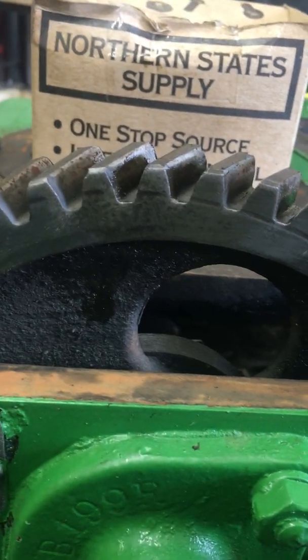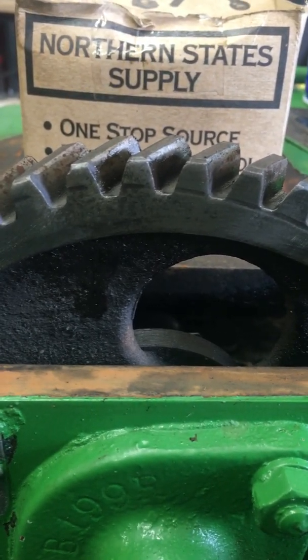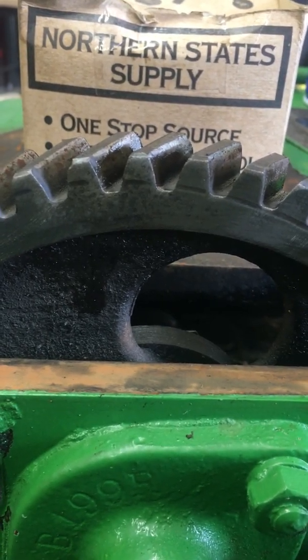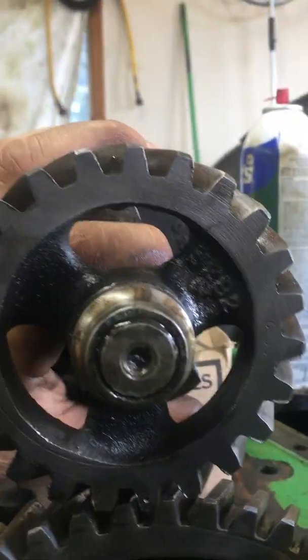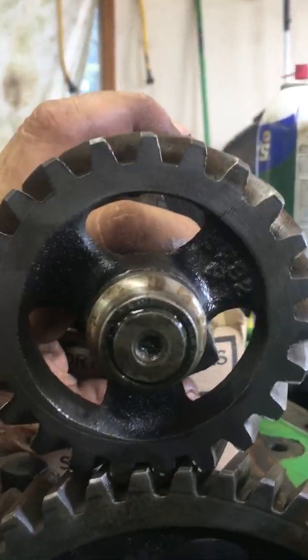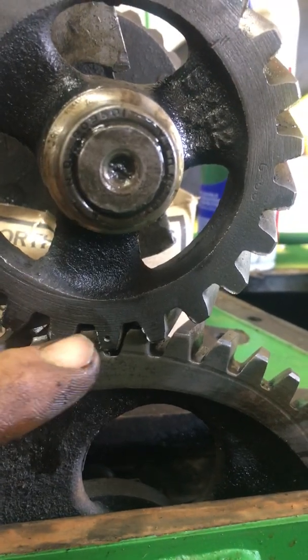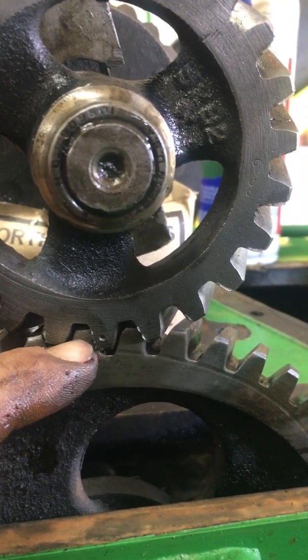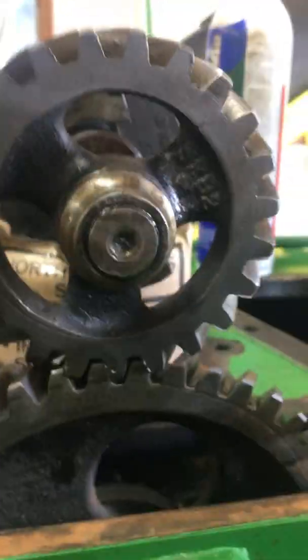What I look at is when the tractor's on number one top dead center and the magneto is off the tractor, that drive coupling that runs the magneto should be sitting flat. There's a timing mark on that governor gear right there, so that in turn would say that on the other side, the impulse coupling should be flat.